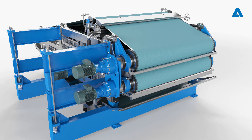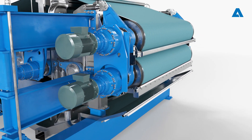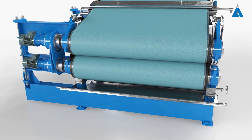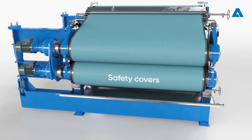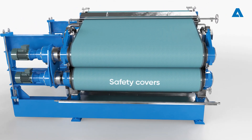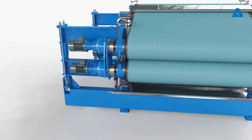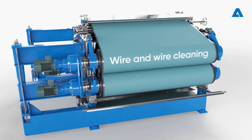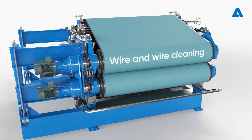To disassemble the existing drive, the top and bottom drive roll takeoff doctors need to be dismantled, along with the safety covers on the drive and operator side, as well as the covers between the bearing housing and gearbox. The top and bottom wires also need to be removed.